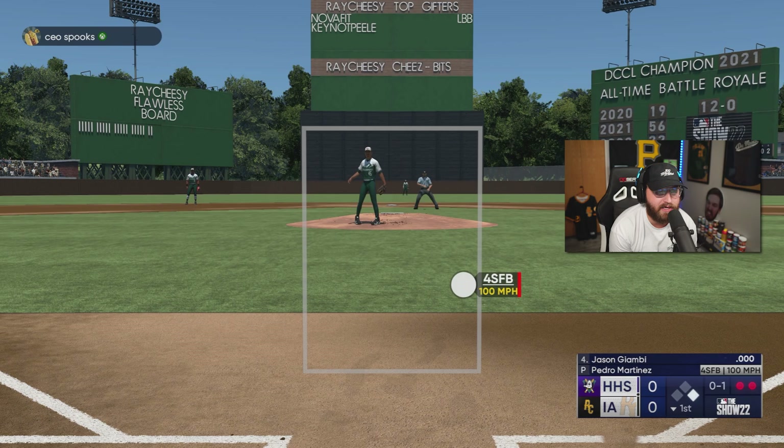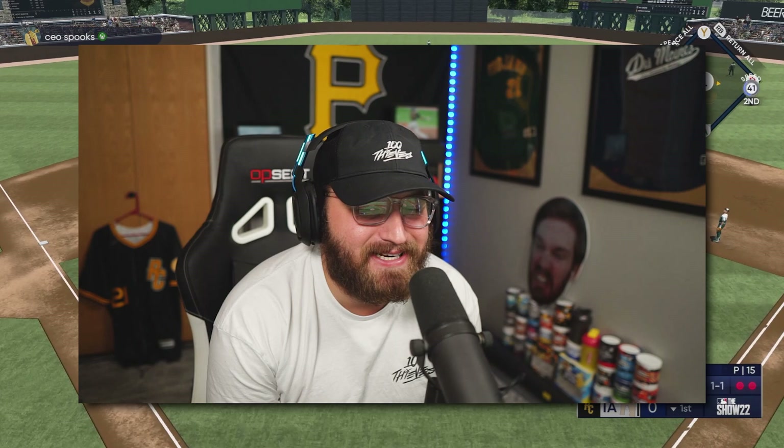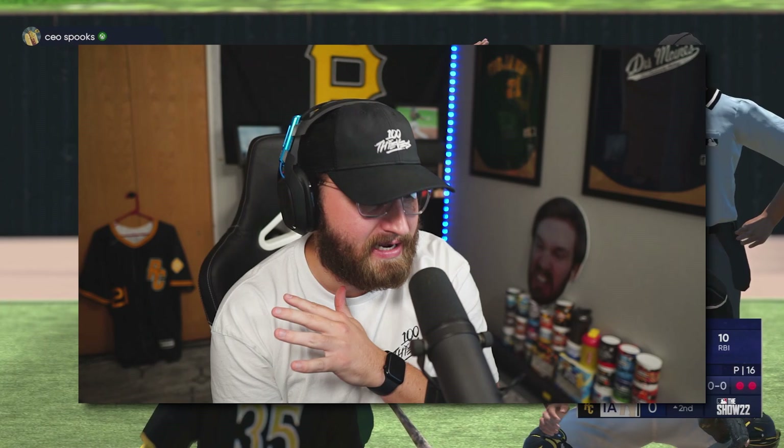Here's Jason Giambi's first at bat — excited to see what he can do on Hall of Fame. That's a good pitch — just a little bit under that one. It's a great pitch but I wish we got that one back, that could have been a dead center shot right there. This man covers so much ground — that should have been a single anywhere else in any other lifetime. That's a single.